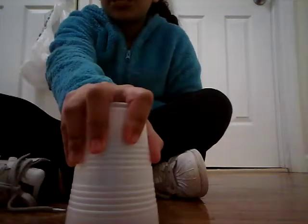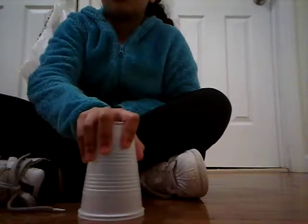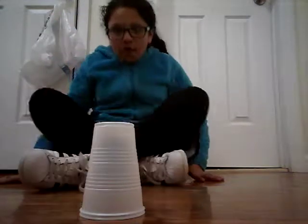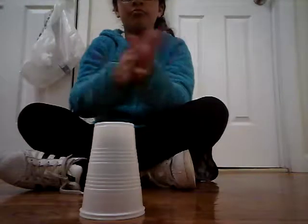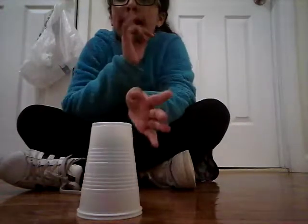We are showing you the right way and the wrong way how to do the cups off. So this is the right way — I gotta be quiet.